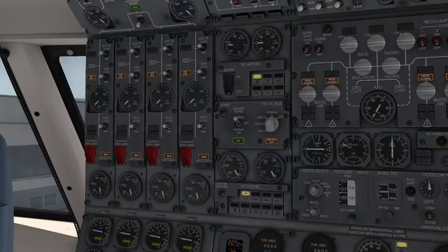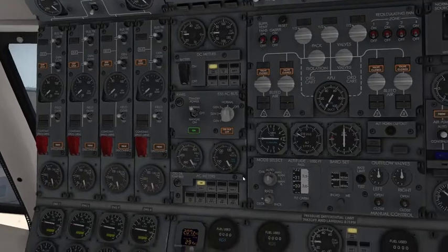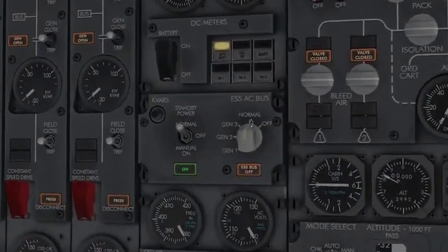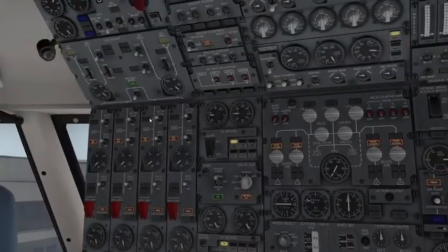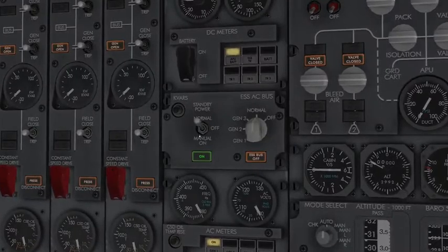What we're going to talk about now is the essential power, which should always be set to normal — it runs on bus number four. It says essential bus off right now because there's no AC power. When the manual ON switch for standby power is on, we divide the essential AC and DC buses from the standby AC and DC buses. The essential AC bus, always set to normal running off number four, is used in the event of a power failure when selecting the AC bus to a different engine generator.